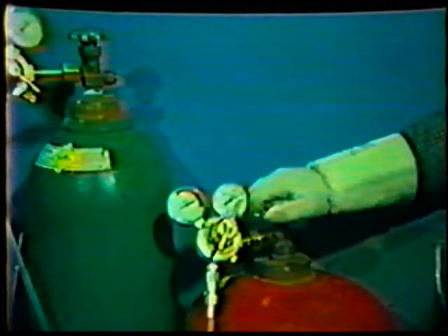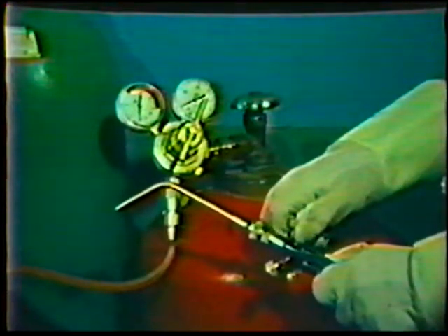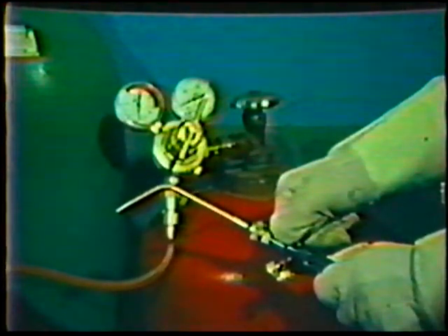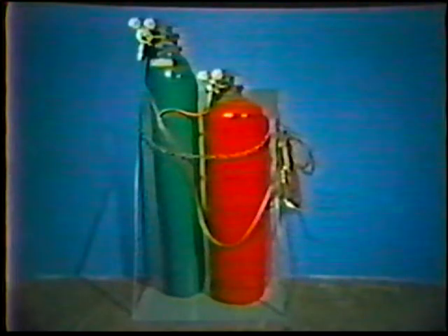To close down the equipment after welding, first close the acetylene valve on the torch to put out the flame. Then close the oxygen valve. Shut off both the oxygen and acetylene valves on the supply system, and then bleed the lines by opening the valves on the torch — acetylene first, then oxygen. Close them both when the pressure is relieved. Then turn out the pressure-adjusting screws on both regulators counter-clockwise until you feel no more pressure. Gather up the hoses and hang them up or wrap them around the cylinders — do not hang them on the regulators.